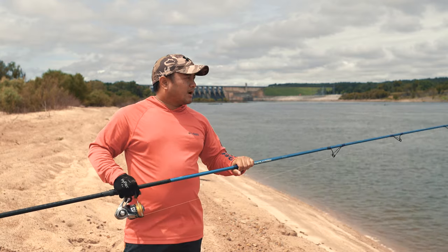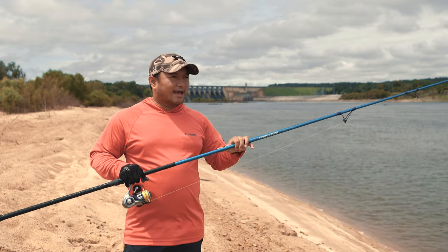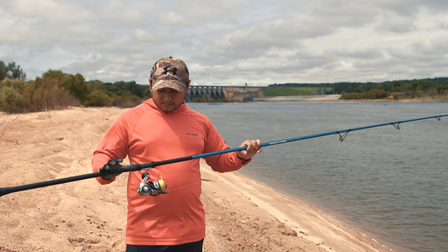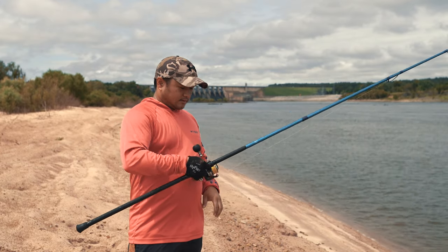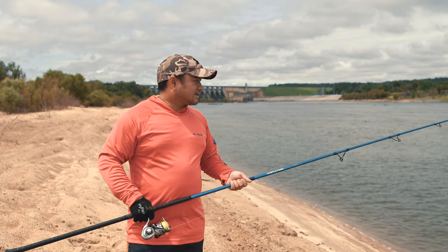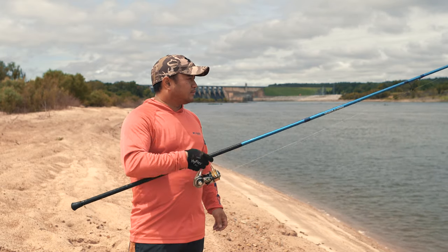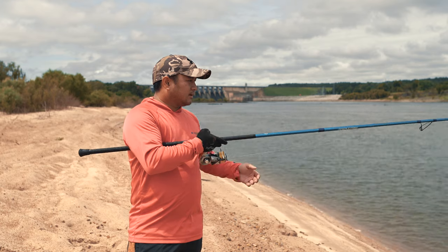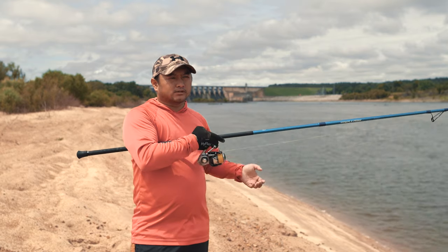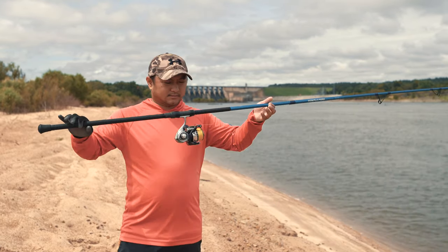The only thing I don't like about this rod is the actual color. I'm not too fond of this blue — I wish they would have kept it black like the first generation TFO rods — but that's just nitpicking. Besides that it's a pretty nice rod. I would put this rod up against $400 or $500 surf rods and I'd still pick this rod, that's how much I like it.